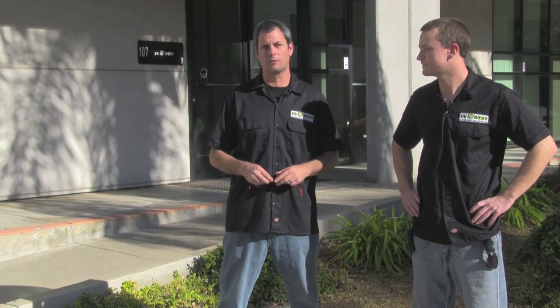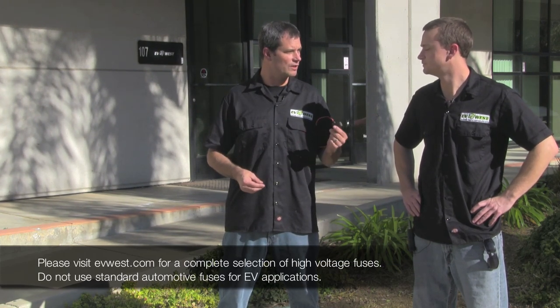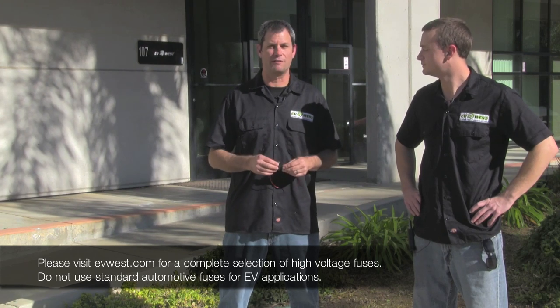What we're gonna do is show you what some high voltage systems do to some standard car fuses. There's a lot of unknowns as far as how powerful the high voltage systems are in electric vehicles. So we're just gonna do a little demonstration. We see a lot of this in electric car installations — people using fuse holders made for 12 volts. I don't think they realize how dangerous it really is.